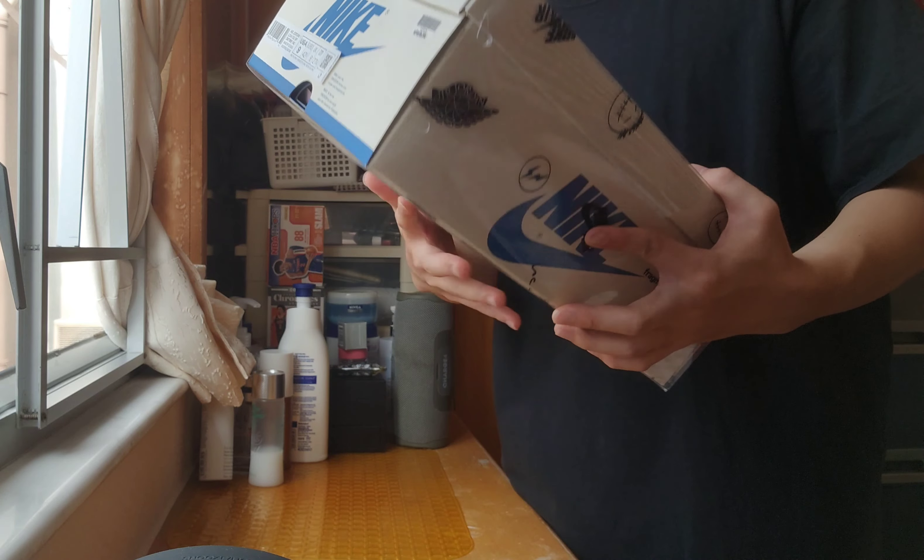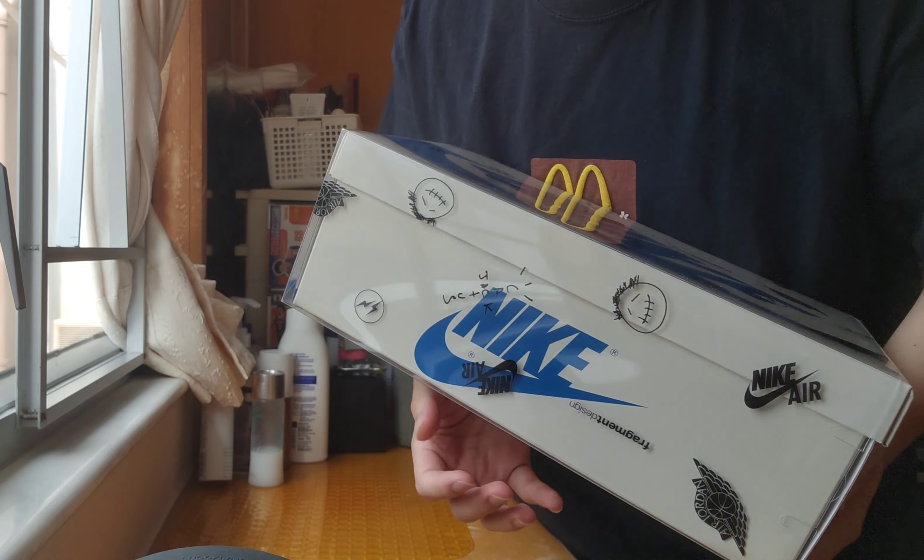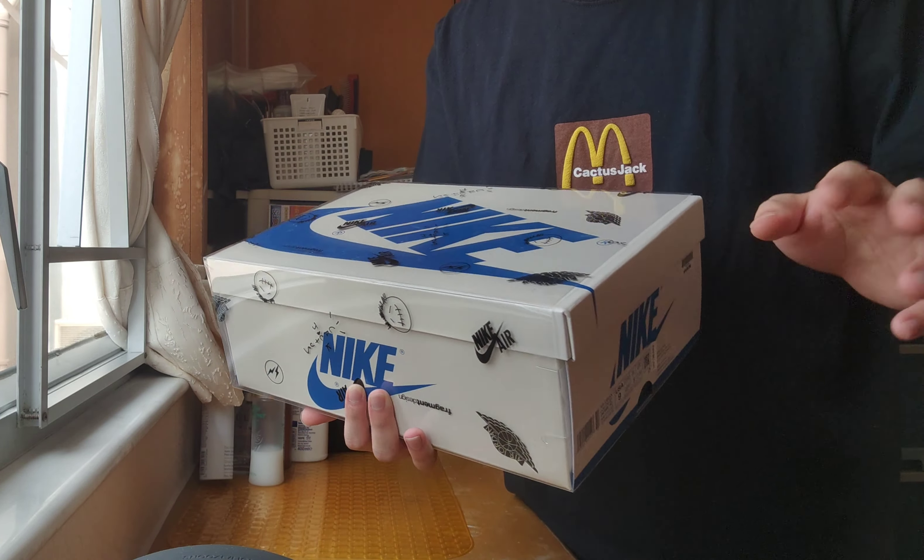As you guys can see right here — the McDonald's Cactus Jack. Let's get it! And look at the bag right here — Cactus Jack, my boy, let's go.